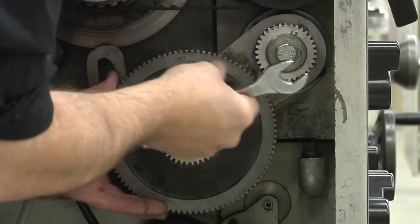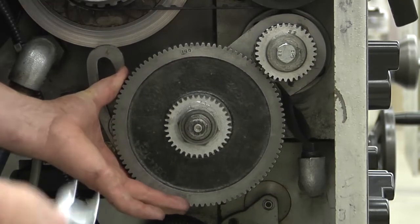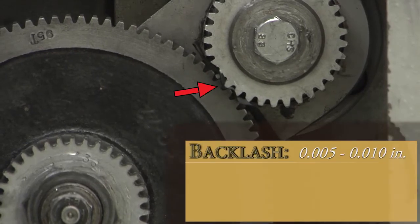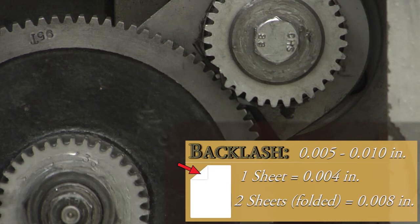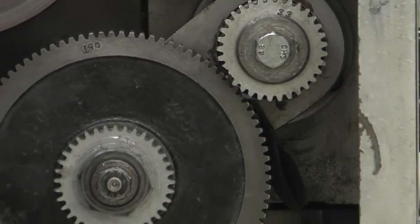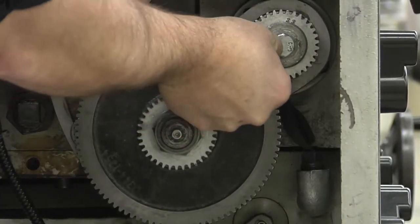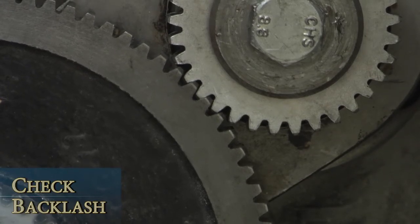Take a doubled-up piece of paper and place it between the driven gear and the stud gear. Mesh the driven gear with the stud gear by sliding it into place. The backlash between the end gears should be five one-thousandths to ten one-thousandths of an inch. A single sheet of paper is approximately four one-thousandths of an inch, so a doubled-up piece is around eight one-thousandths of an inch, which makes it a great tool for checking the spacing. It's important to maintain the proper amount of backlash between gears. Tighten the T-slide bolt and slide the paper out. Check for any movement between the gears — this movement is called backlash.